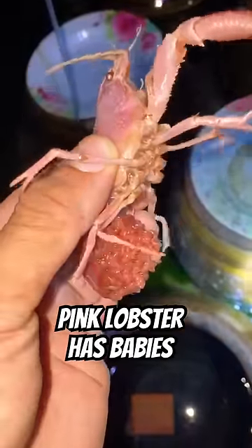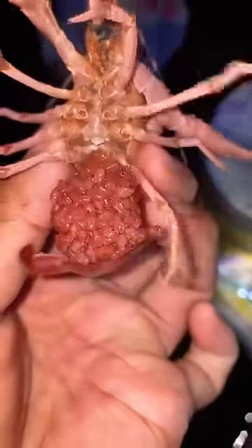This one-in-a-million pink lobster has babies, and today I'm going to teach you how it was bred for profit and made thousands of dollars.